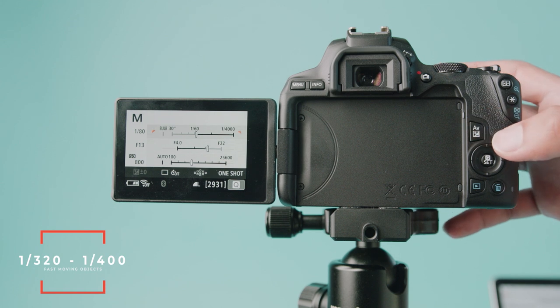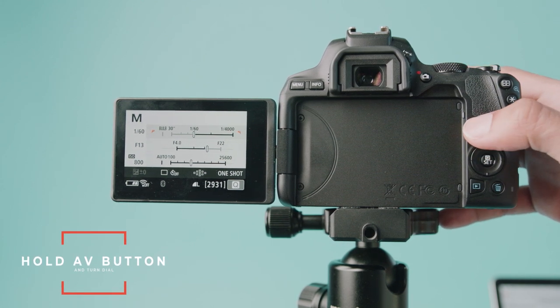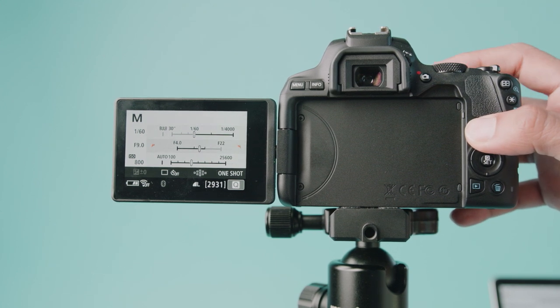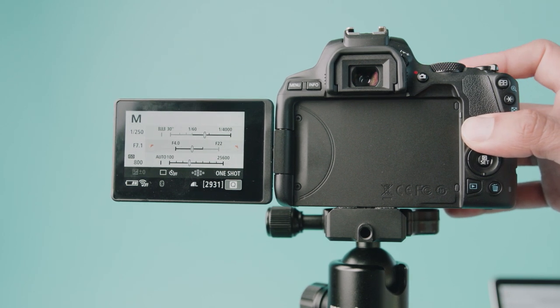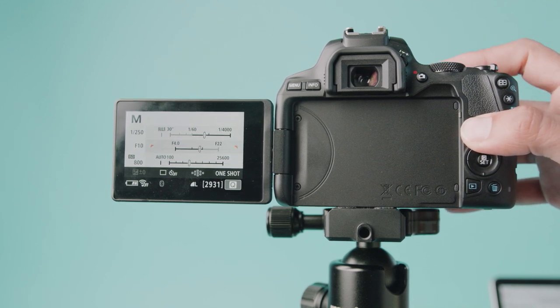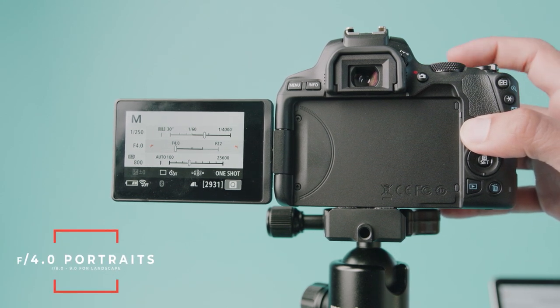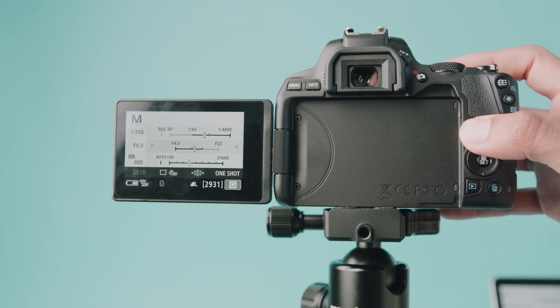Next I'll show you how to change your aperture. It's the same dial at the top but you also want to hold the AV button down. Once you hold the AV button down it highlights the aperture, and if you turn it left your aperture will open up; turn it right and your aperture will close down. Make sure you don't let go of it halfway through otherwise it'll go back to shutter. For portraits I'll do around f/4 at a 55mm range on my lens, but for landscapes I'll do something closer to f/8 or f/9.